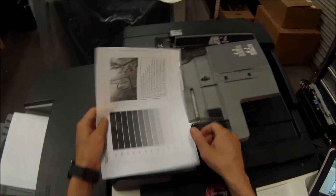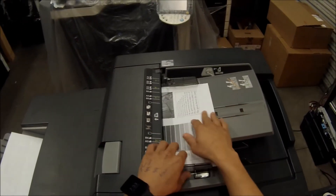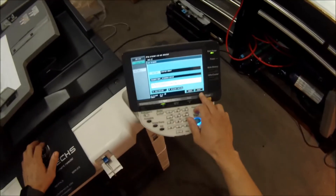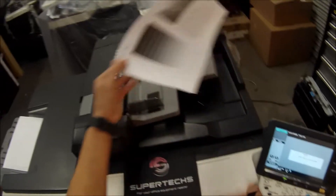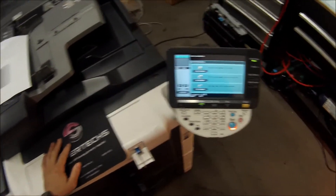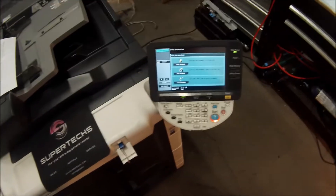Now put your document in the feeder face up and hit Start. And voila, there you have it — a PDF document right to your flash drive.